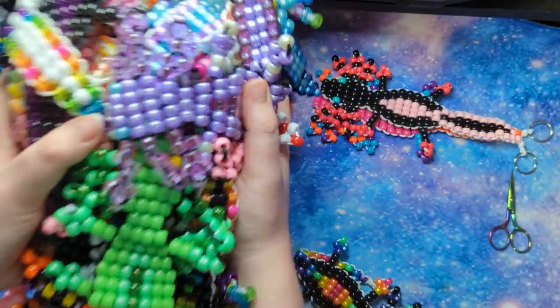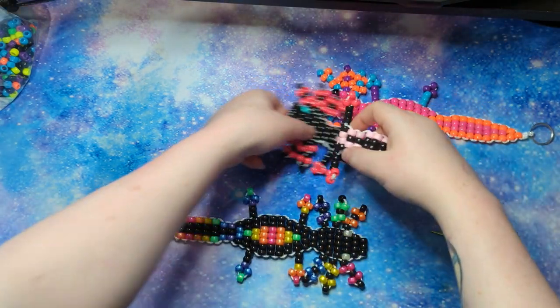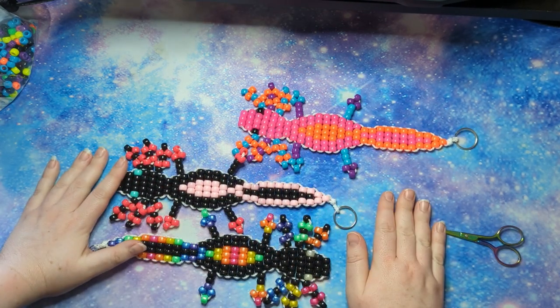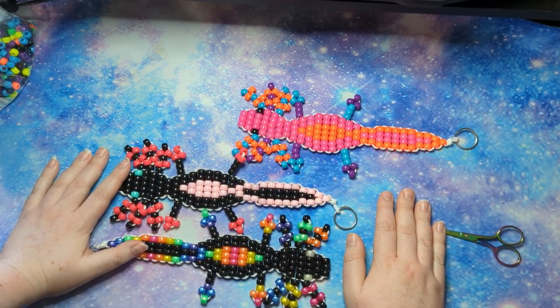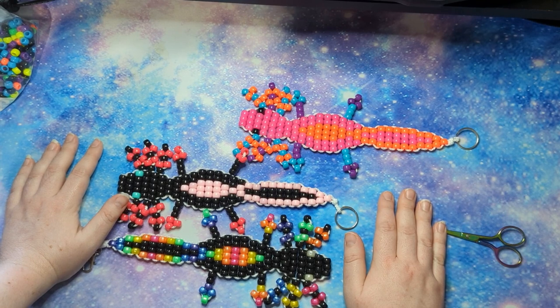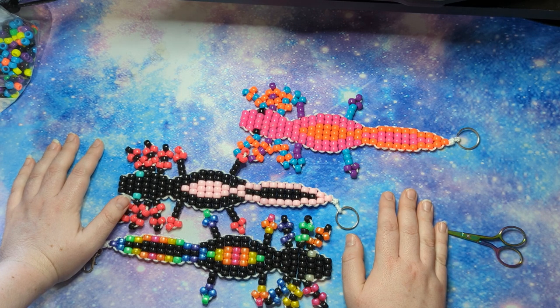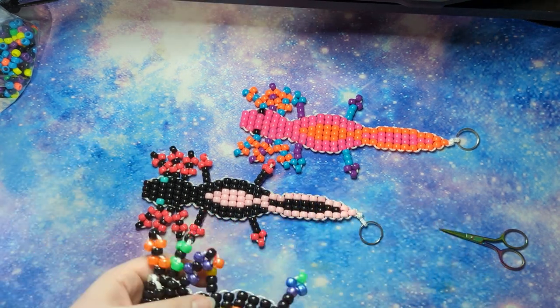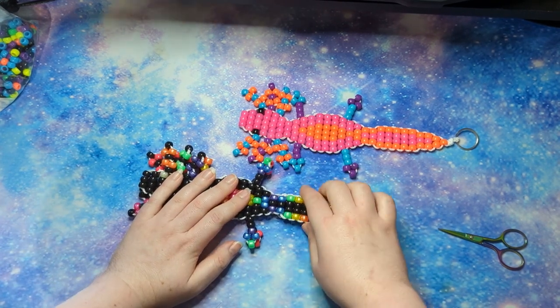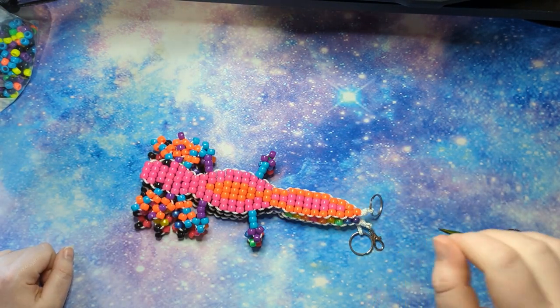Go ham — clearly you can see I have. That's how you make a beaded axolotl. I hope you enjoyed the video and it helped those who keep asking. If you make one, show me your axolotls — I want to see them! Whenever I make a video that helps someone make something, I always want to see it. I love seeing this kind of thing, it makes me so excited. Have a wonderful day and I'll see you in the next video!